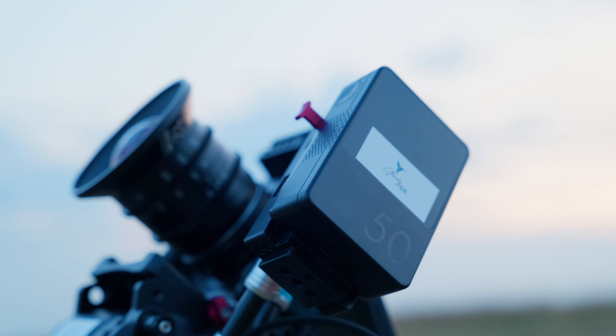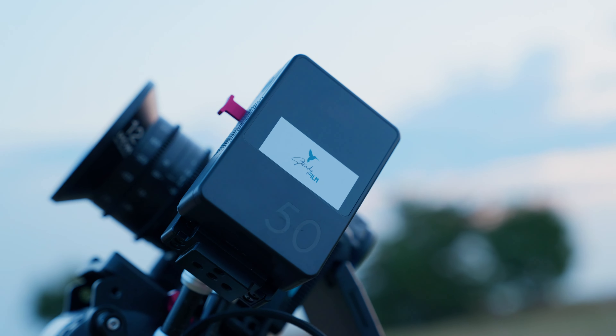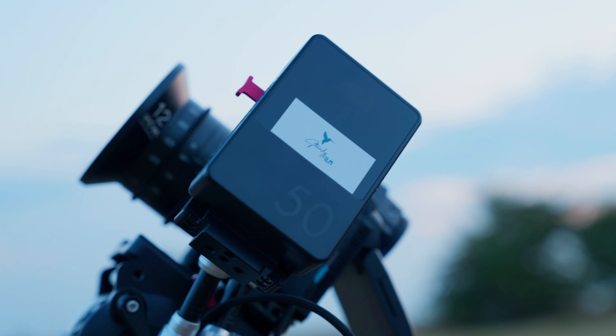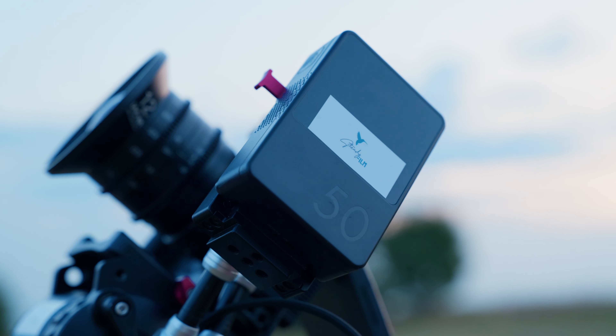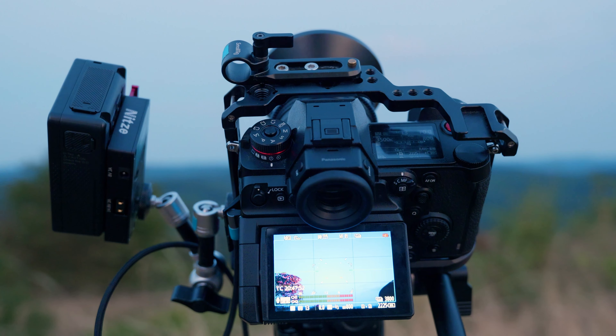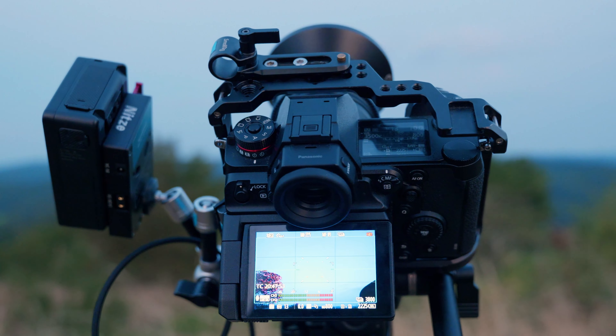What is really important is power supply. Here I've hooked up the camera with a V-mount battery, just plugged in via USB-C. You can also use a dummy battery plugged into a USB-C power bank — whatever works. Just make sure the camera is powered the entire time.